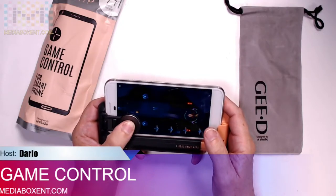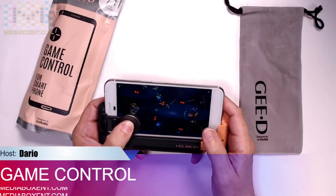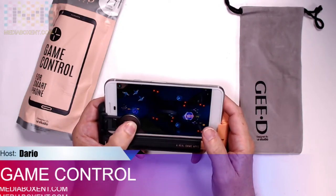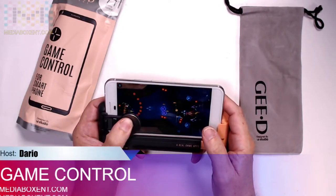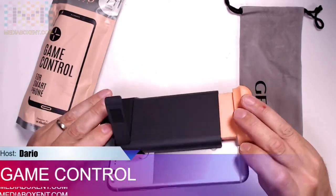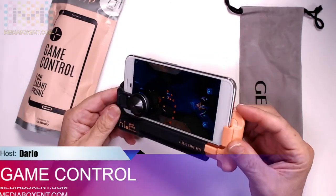So it's pretty cool. If you want to be beside your technology, be in the crypto, and want to have some fun, we got it for you — the game controller. All the info will be right below the video. Thank you guys, bye!